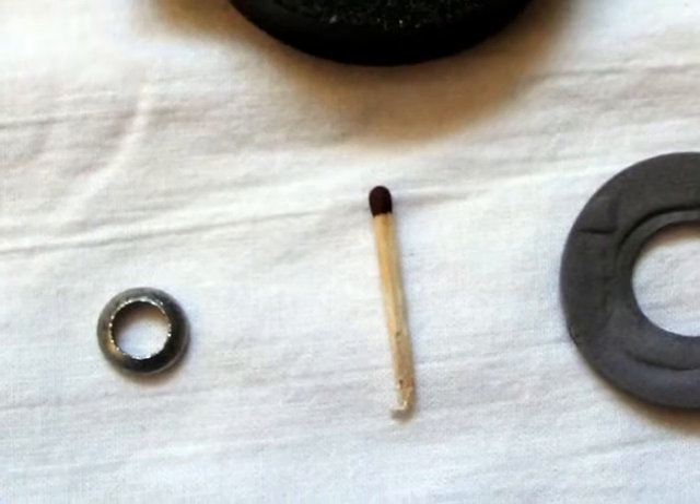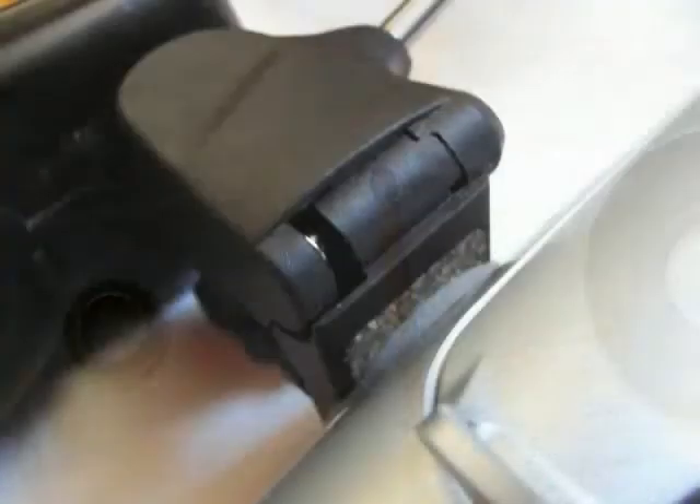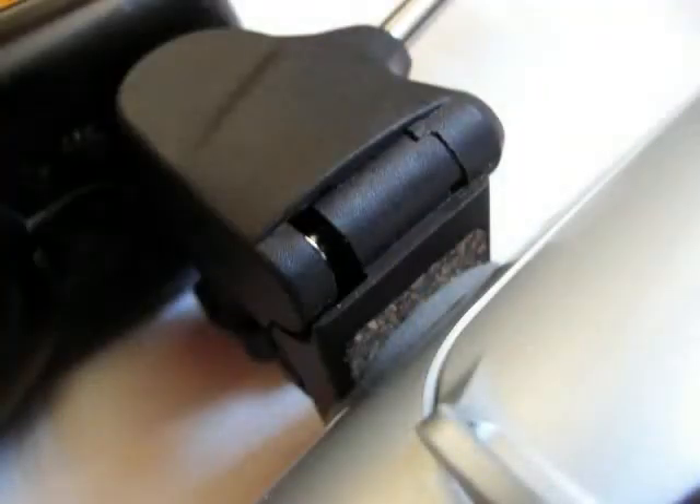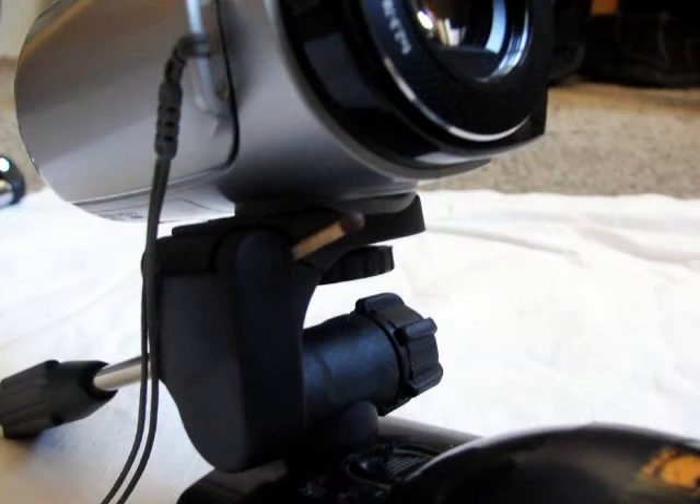Now you're asking, what's the matchstick for? It's not very scientific really. The reason is that the mount has a kind of spring-loaded swivel joint so that the camera can be put into portrait mode. This joint is not very solid and it does shake around a bit — it can move. So I actually jammed it with the matchstick. The matchstick can be glued in there if necessary, but it does solve the problem.